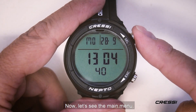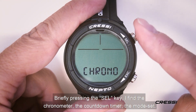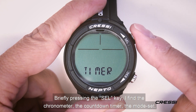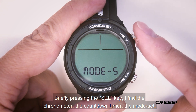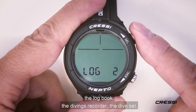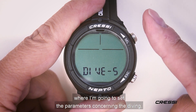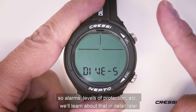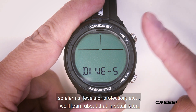Now let's see the main menu. Briefly pressing the CELT key, I find the chronometer, the countdown timer, the mode set, the logbook, the dives recorder, the dive set — where I'm going to set the parameters concerning the dives — so alarms, level of protection, etc.